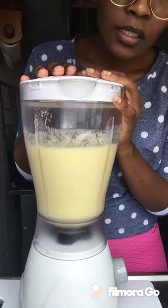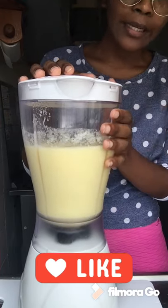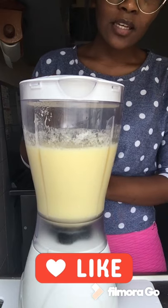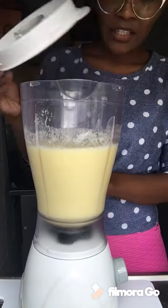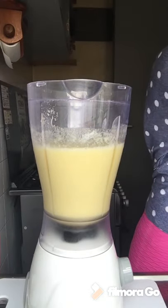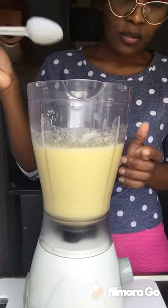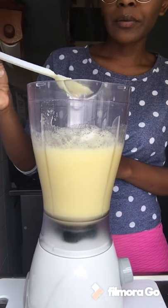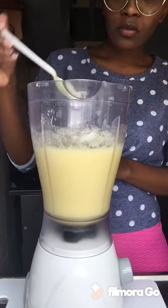I would give it a rest for about 30 seconds to a minute and then blend again, because I want it smooth. Right about now is when I would taste and see if it's good. You can see it's still a bit thick.